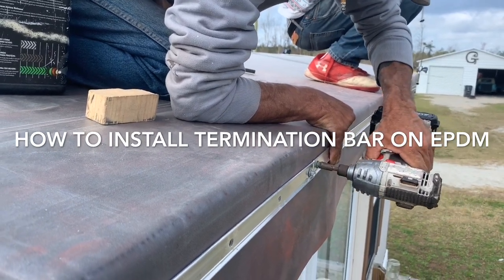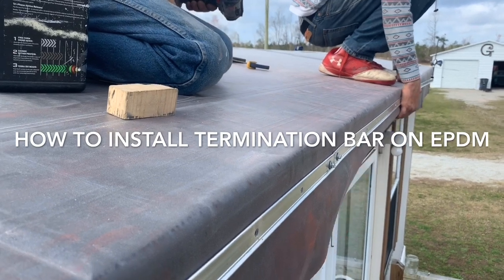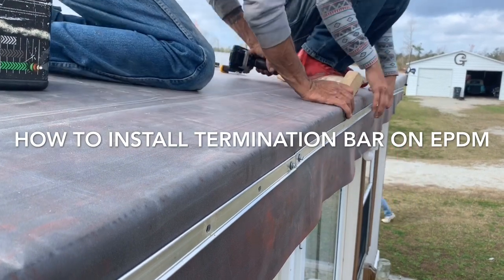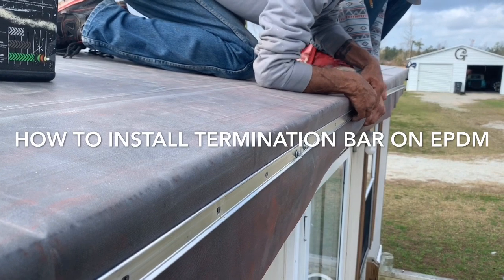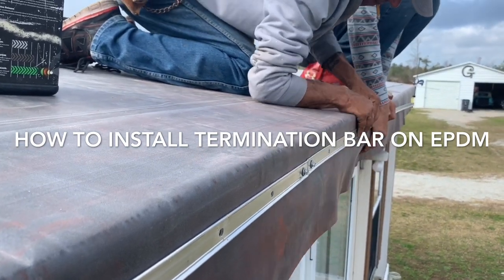Hey Bob, are we wrapping the whole pole? Just the front. Put that cap on the end. I backed into it with a truck the other night. You did it at the right time — we got a break right here. That's the reason I thought about it.